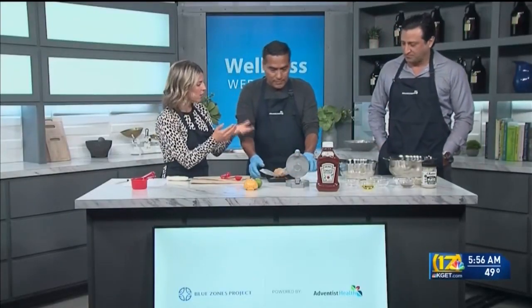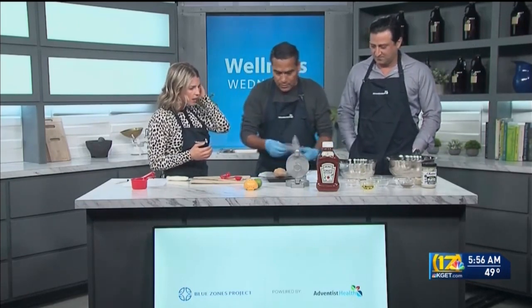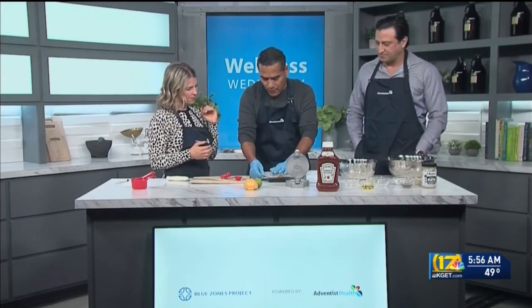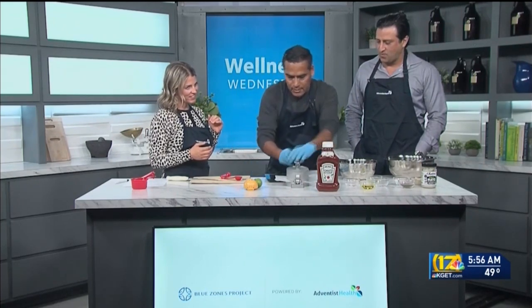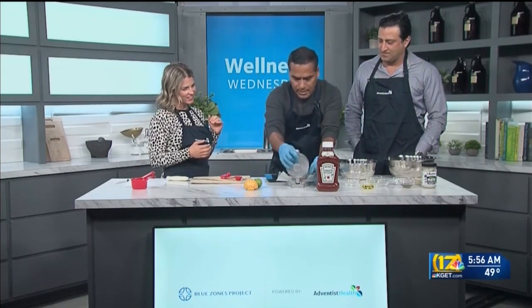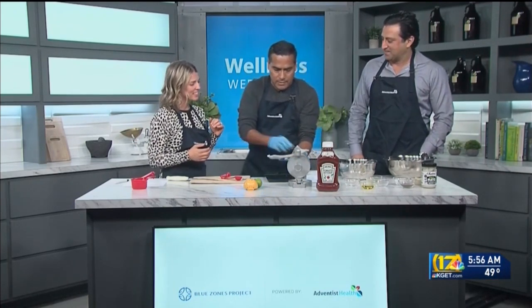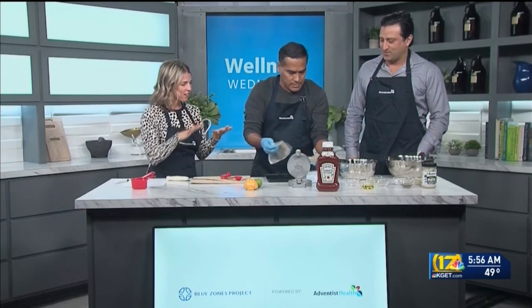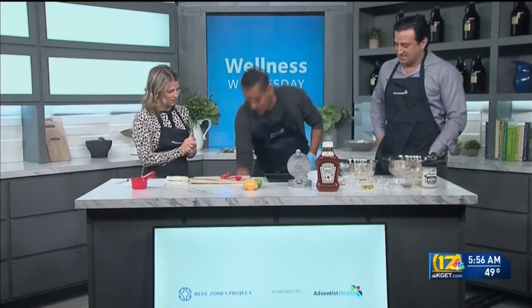Once you've mixed all that together and made it into a patty, you just weigh it to your desired weight — in this case, 4.5 ounces — and put it on your patty press. You can find those pretty much anywhere; it makes it easy and keeps the patty nice and even. Then you just cook it up for about four minutes on each side.